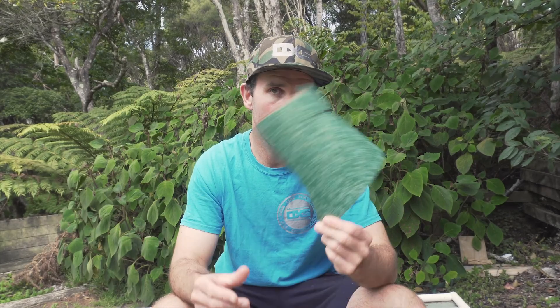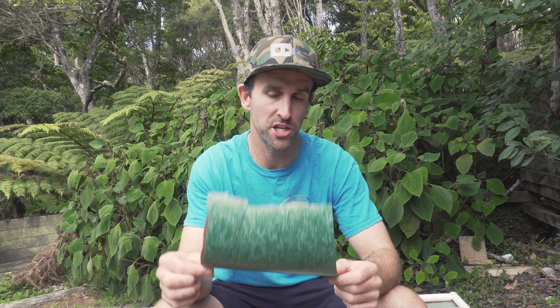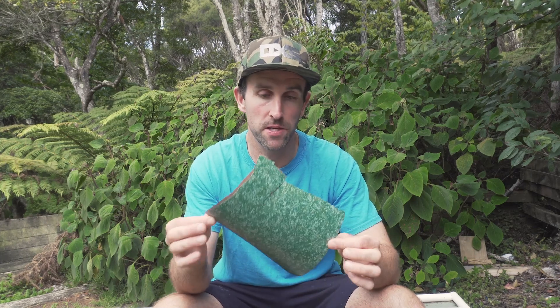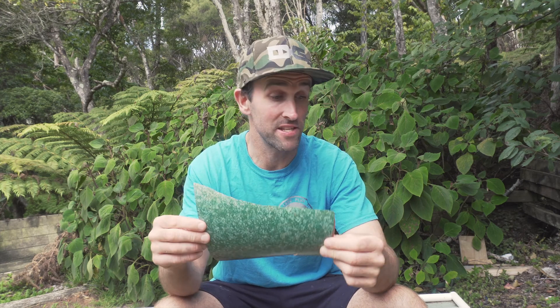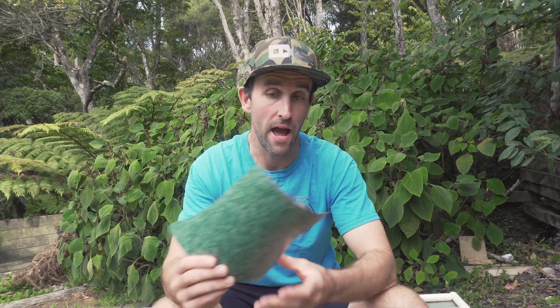In this little skimboarding series, this video is about Formica or HPL. Formica or HPL has been used for a long time in flatland skimboarding. A lot of people probably more commonly know it as it's used in a lot of kitchen and bathroom surfaces. Most people probably haven't seen Formica other than when it's attached to a surface.